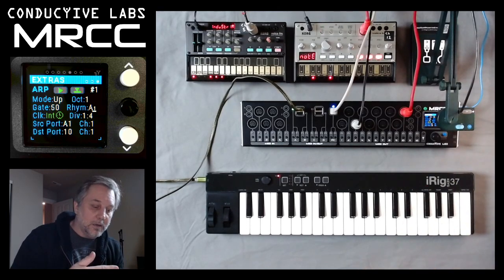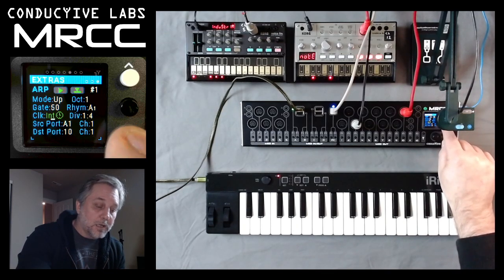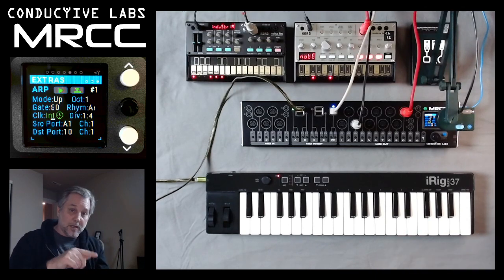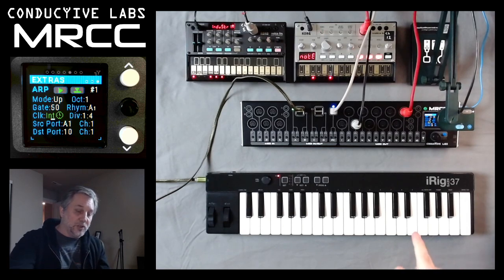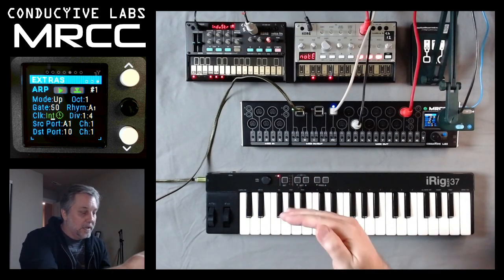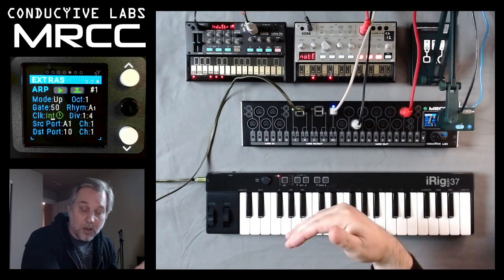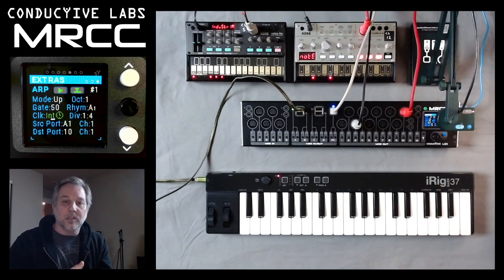Rhythms are just different rhythmic patterns that you can have for your arpeggiator. Clock is currently set for internal, and because it's green and has a little clock dial, that's telling me the internal clock is already running. If I turned that knob and chose any of the input ports and there was clock coming in on that port, the number would turn green with a clock face and let me know that there's clock coming in.